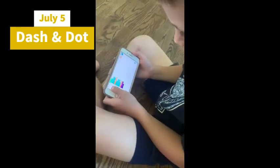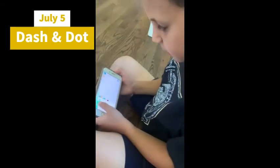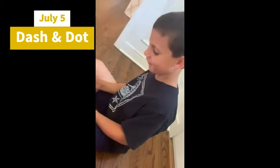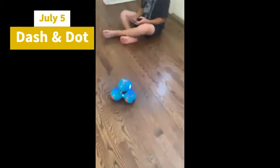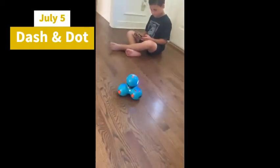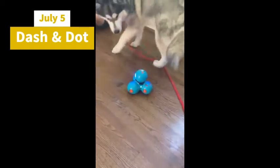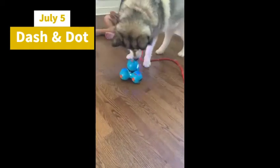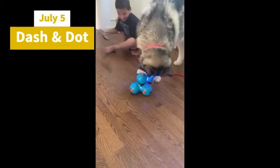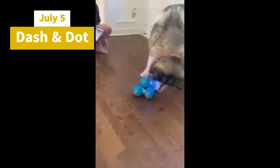What are you doing? I'm adding more stuff to my program — to make him move. Yeah, it's so fun. Let's try it out so he can turn and stuff. Okay. Oh! Did it hit you? I didn't know it could make that noise!